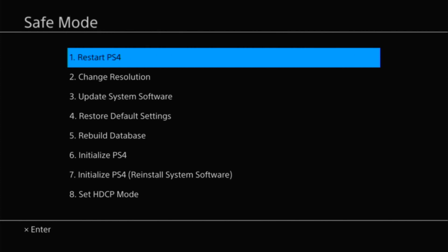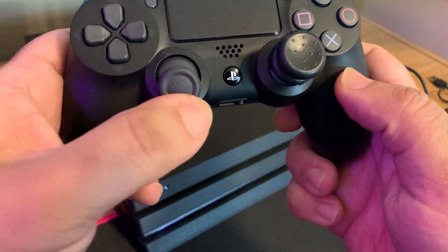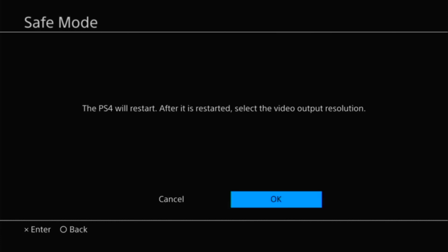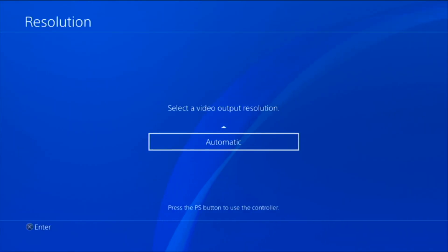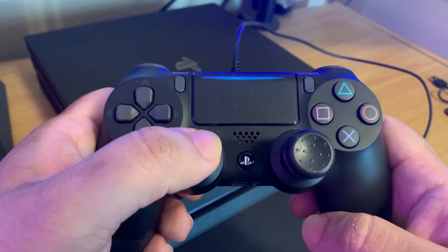Press the PS button and you'll see a list of options — it may vary depending on your specific PS4 model. On the PS4 Pro, there are eight options. Using the D-pad (not the analog stick, as it doesn't work in safe mode), select option two. The PS4 will restart and let you select your output resolution. Usually the automatic resolution setting will work for most people.